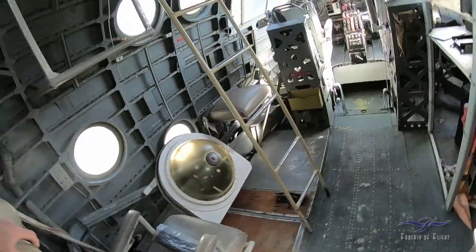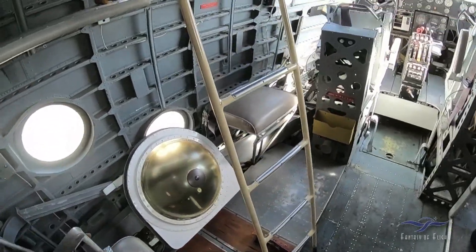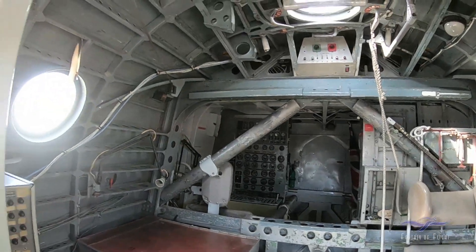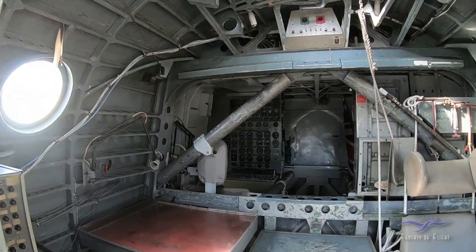Coming up to the cockpit. There's the panel — oh my God, this looks so simple compared to the Mars. There's the flight engineer station in the back there.